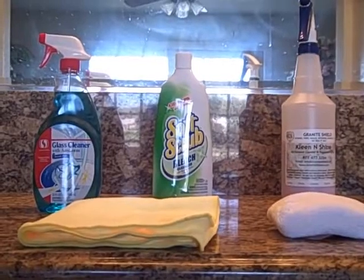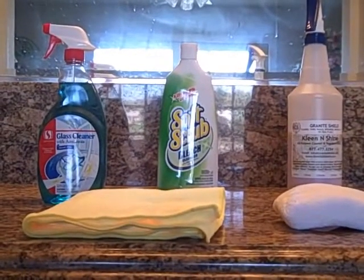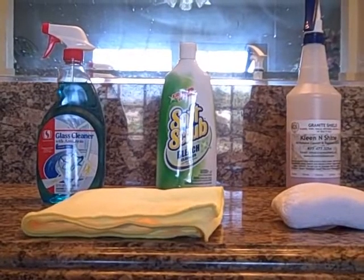Here are the products that are going to be used to clean the granite countertop, the porcelain sink, and the mirrors. This porcelain sink has been sealed with Granite Shield. It is very repellent, but the residue from removing foundation makeup does stick to the porcelain after a period of time. However, it is easier to clean and looks like a brand new porcelain sink once it's cleaned.